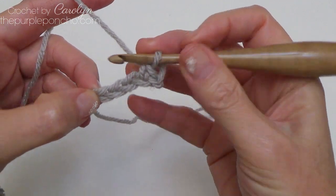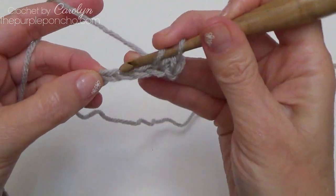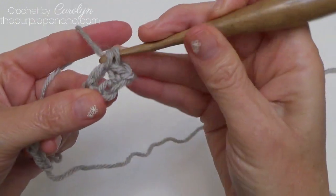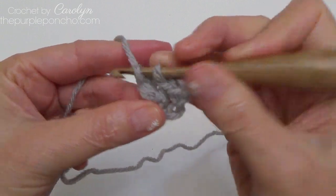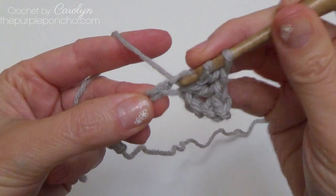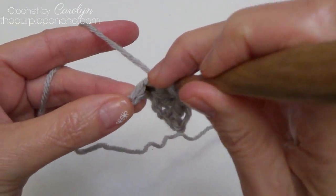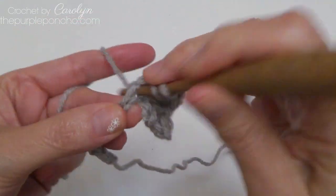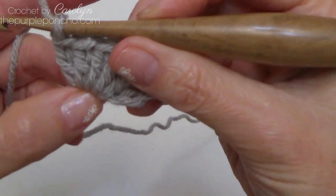Place five double crochet in the third chain — one, two, three, four, and five — all five go into that same chain stitch.